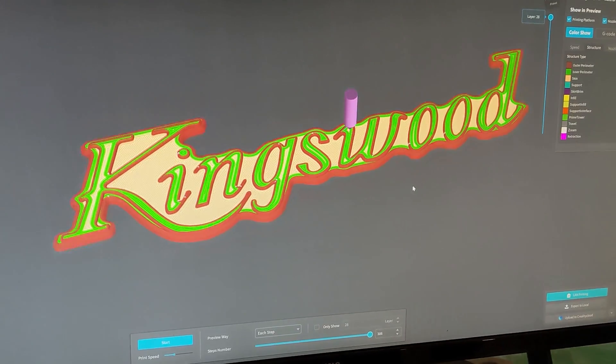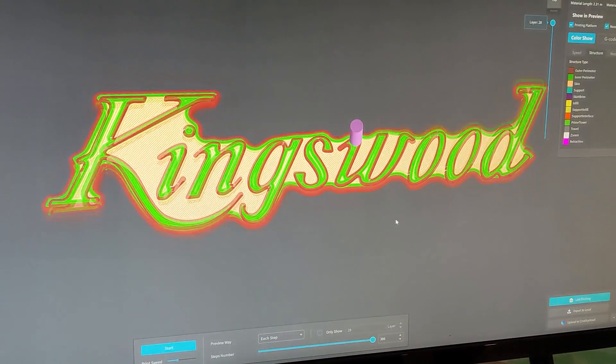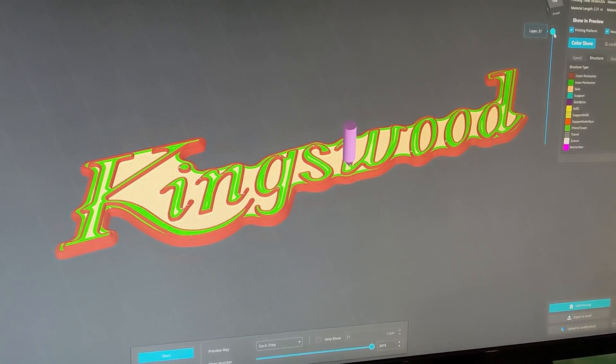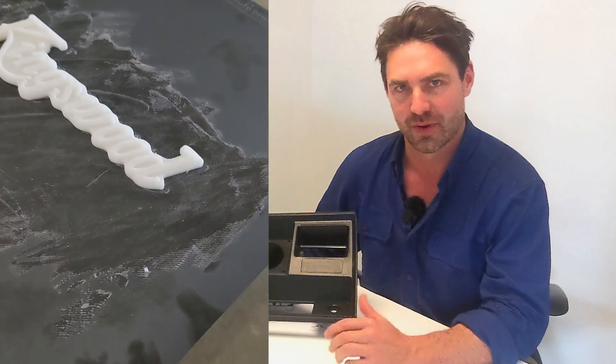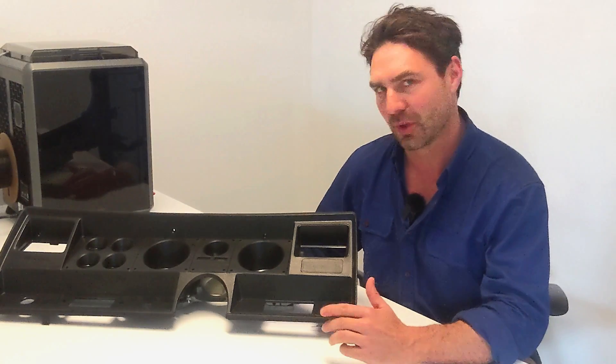I've also been doing some other printing and managed to print the Kingswood badge. Some of you who follow me on Instagram would have seen some updates on that. I was really happy with the way that turned out, and I've been playing around with certain plastics. But it's just not quite there for the polish you need for that, so I'm looking into other avenues and a different kind of procedure for that one. Stay tuned — it could be a little bit of fun.